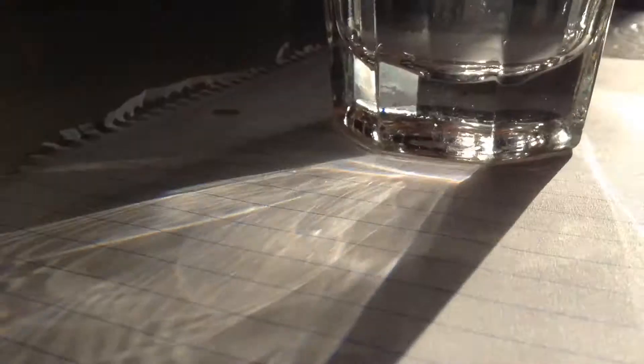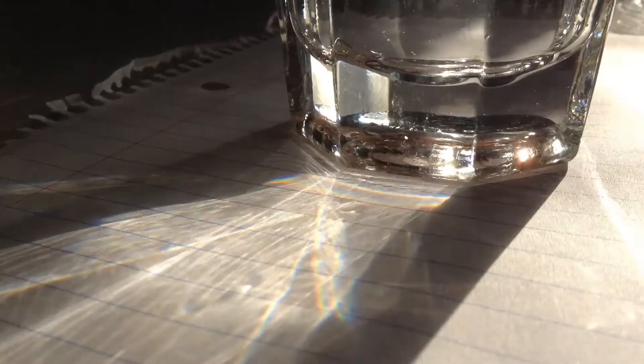First things first: put your paper down, then put your cup on the paper. Now you can lift the cup and see if you make a rainbow. Make sure you have a lot of sun because that is important. As the cup gets lifted higher and higher, the rainbow gets bigger!